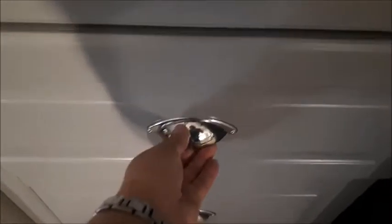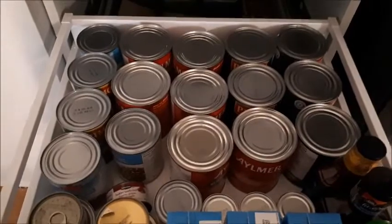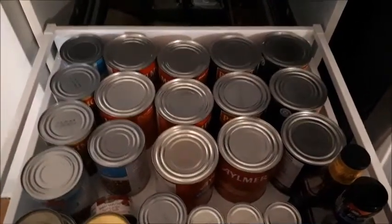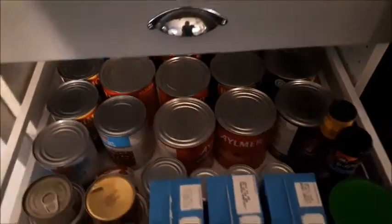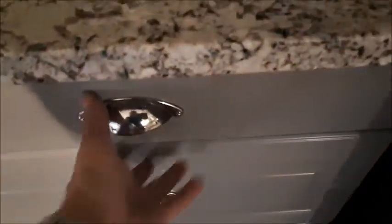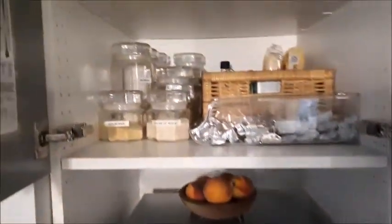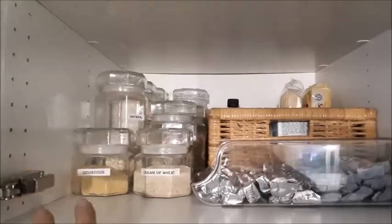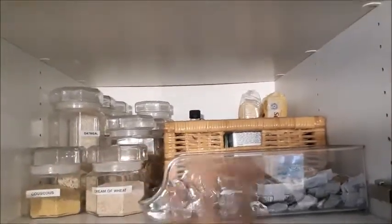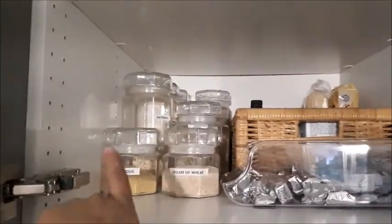In my middle drawer I have all my canned goods, broths, condiments, and that kind of thing. I don't like to buy a lot of processed food so that's the extent of my cans. This next section is breakfast stuff and snack stuff — there are glass jars here.